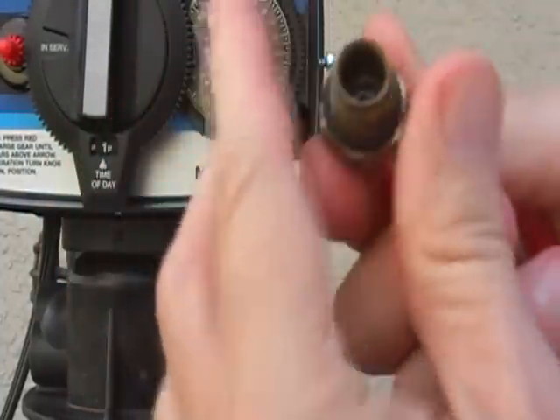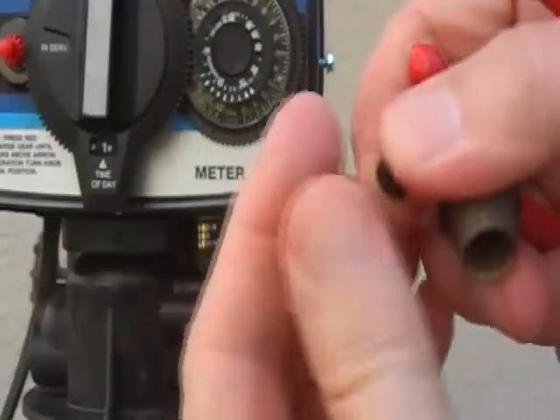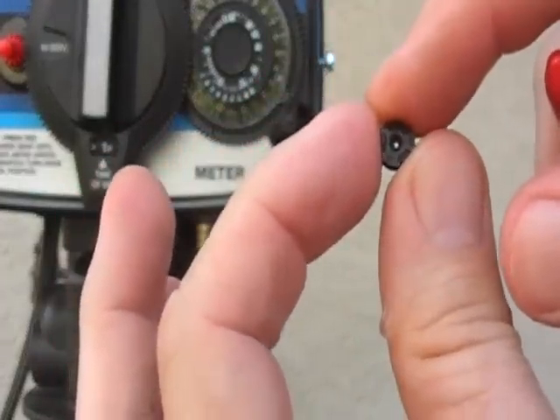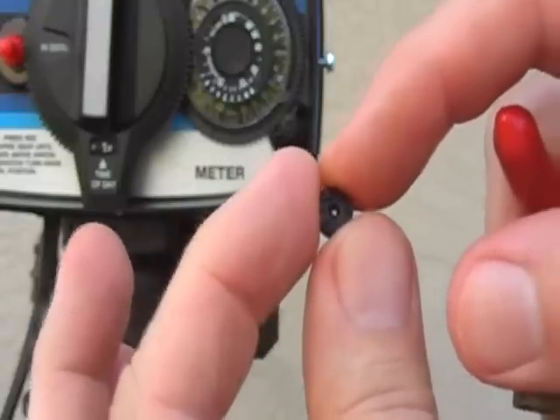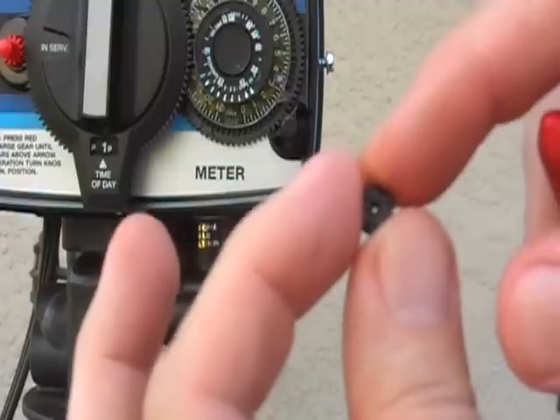Now here is my button. The numbers are facing me as they should. Now I have pulled it out — there it is. It has a little hole in the middle. This one is a .50, so it's half a gallon per minute. Some are smaller at .25 and they make larger ones also.